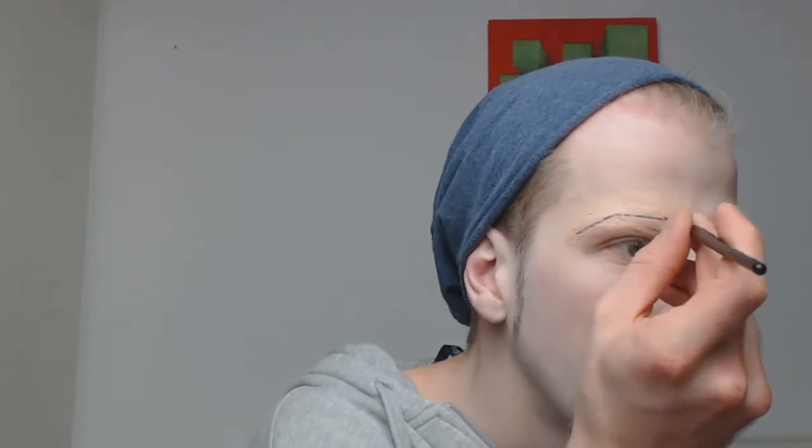Here we are again with an angled eyeliner brush and an eyeliner by e.l.f. cosmetics in black. I'm going to paint my actual eyebrows to get the illusion of an actual brow, of a realistic brow more or less.